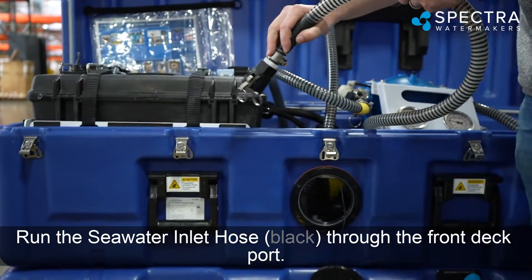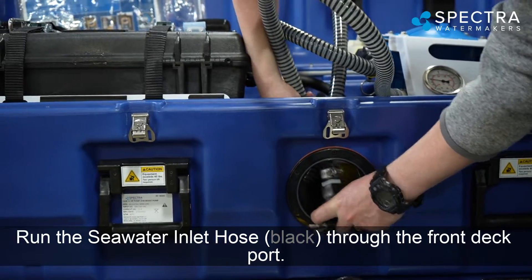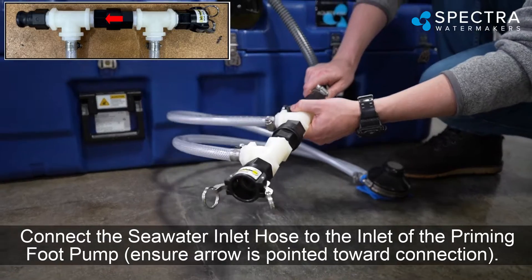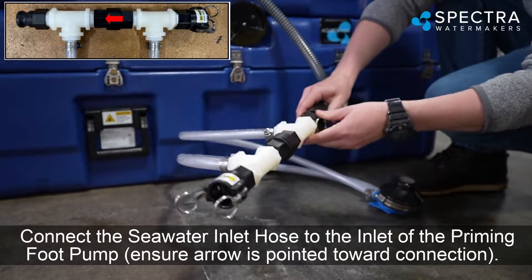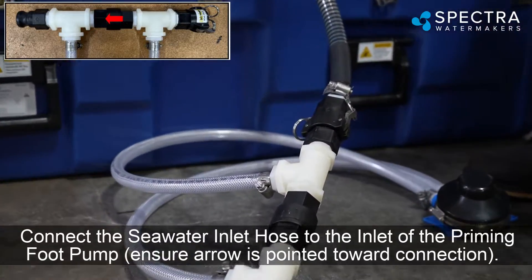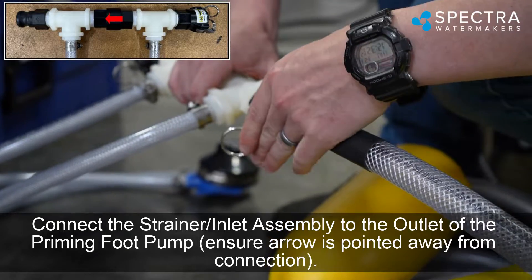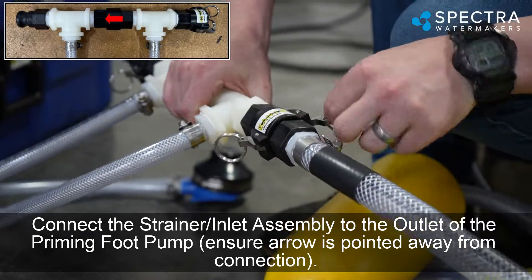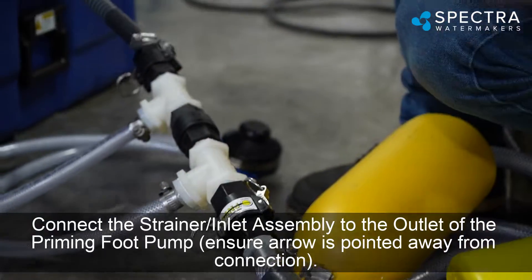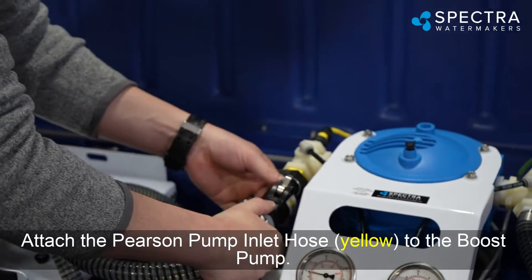Run the seawater inlet hose (black) through the front deck port. Connect the seawater inlet hose to the inlet of the priming foot pump, ensuring the arrow is pointed toward the connection. Connect the strainer inlet assembly to the outlet of the priming foot pump, ensuring the arrow is pointed away from the connection. Attach the Pearson pump inlet hose (yellow) to the boost pump.